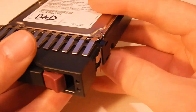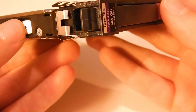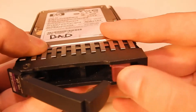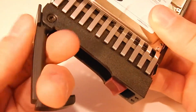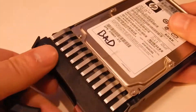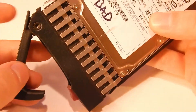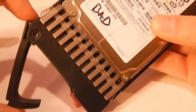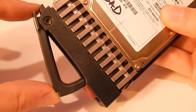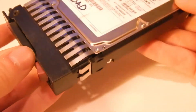What I thought was really interesting was this little caddy it's in - very nice design. Press this little tab here and it swings out, a lever swings up. It's actually a heavy-duty metal lever that would allow you to pull this out of the server chassis. When you go to put it back in, there's this little clip and it slides in, and when you push down it levers back in and forces the drive into the socket properly.